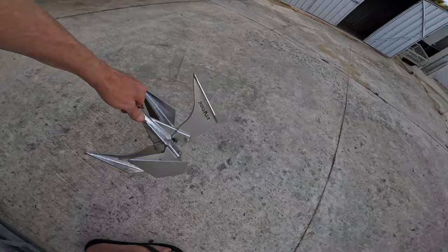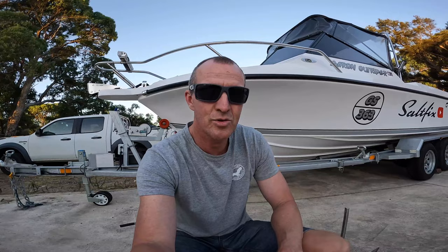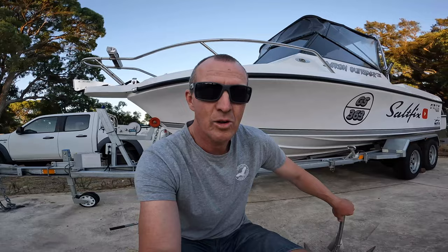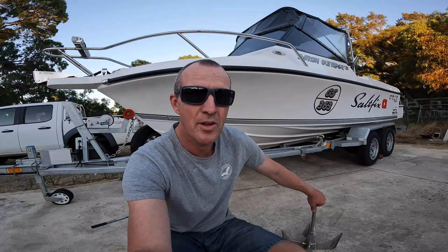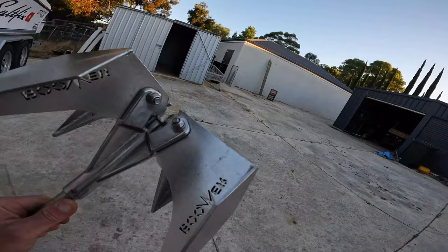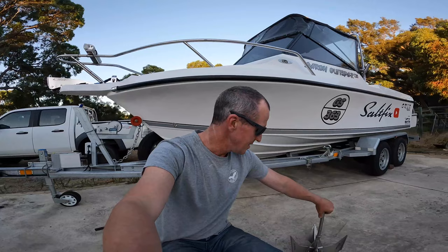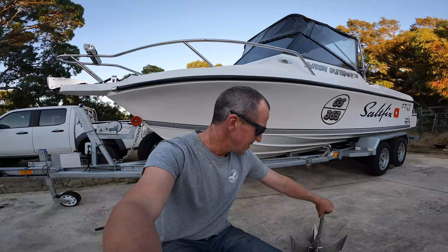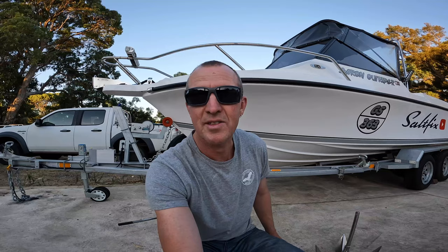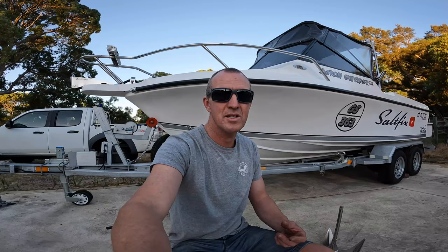The Boomeranker contest is still on — I'm going to keep it running until the first of March and do the draw then. If you want to enter, look back a few videos to the Boomeranker video for all the details. You need to comment on that video about why you want one of these anchors, and jump on the Boomeranker's Facebook page and comment 'Salt Fix' on the latest post, and you're in the draw to win a brand new Boomeranker. I've spoken about these anchors at length in the last video — I really like them. Anyway, that's it for me. If you like the videos, stay tuned and I'll see you in the next episode. Thanks for watching.